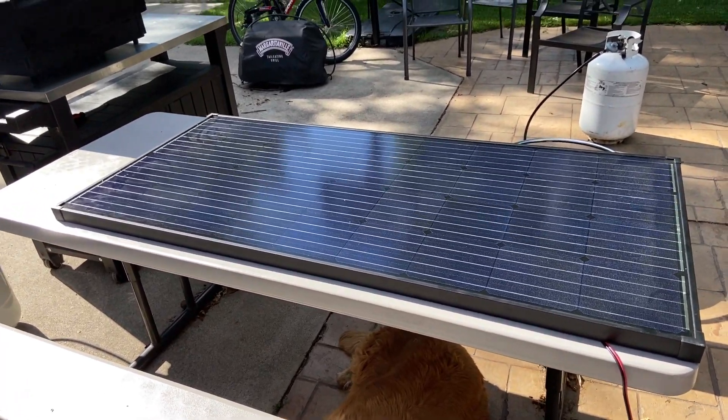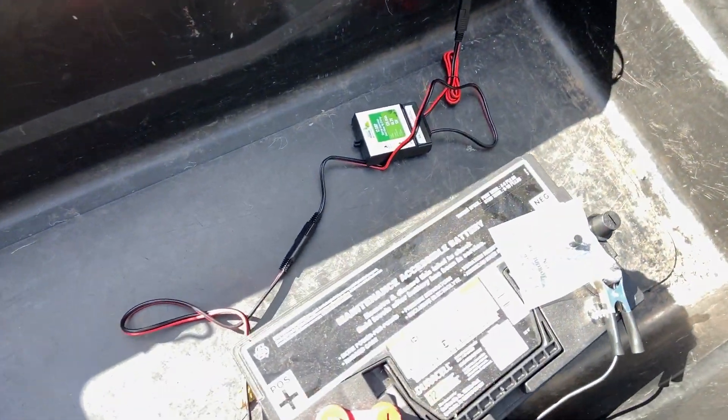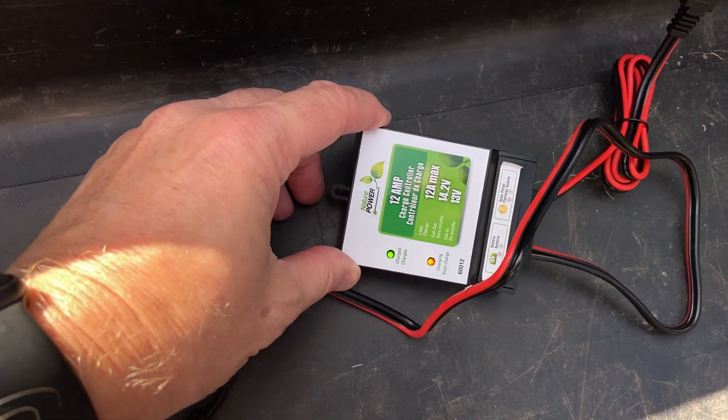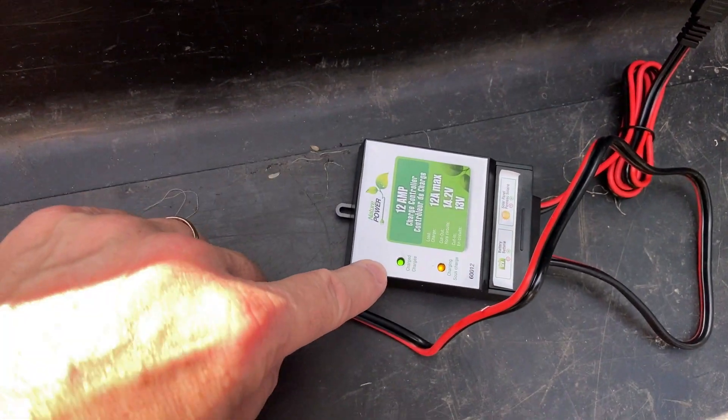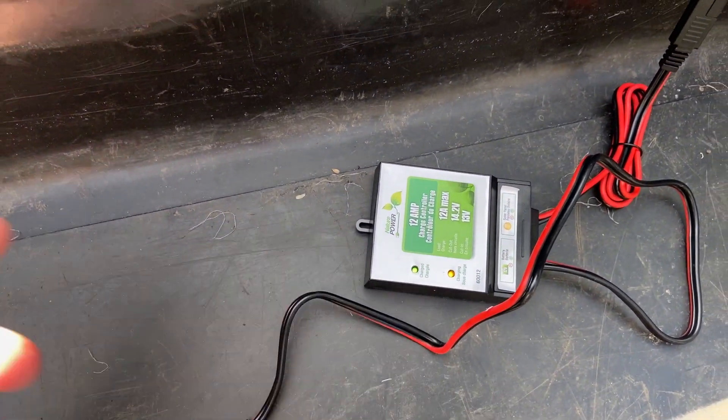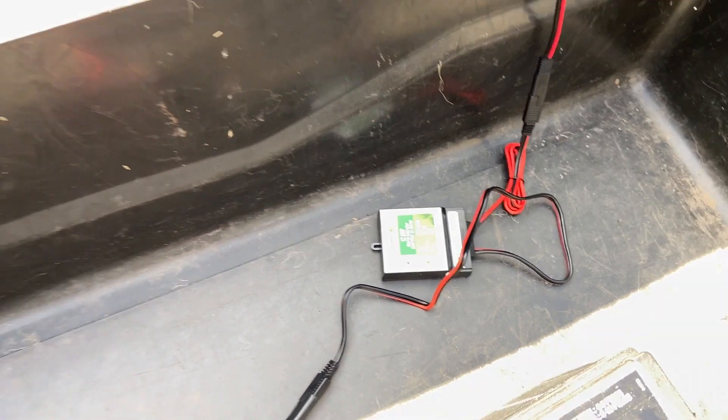We set it on a picnic table, set it up, and just a few minutes ago it finally reached full charge. The little green LED is telling me it's fully charged. It's still trying to top it off, but it's basically fully charged and ready for use.